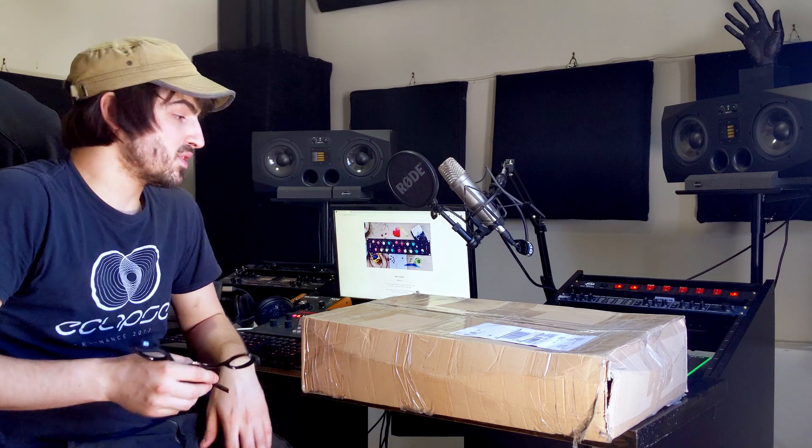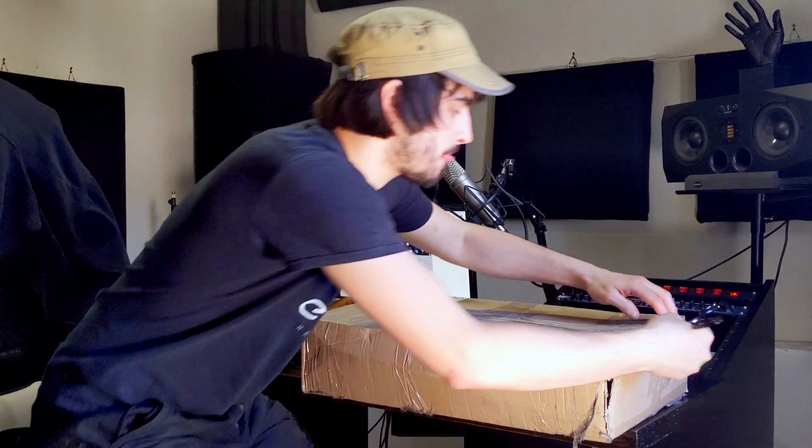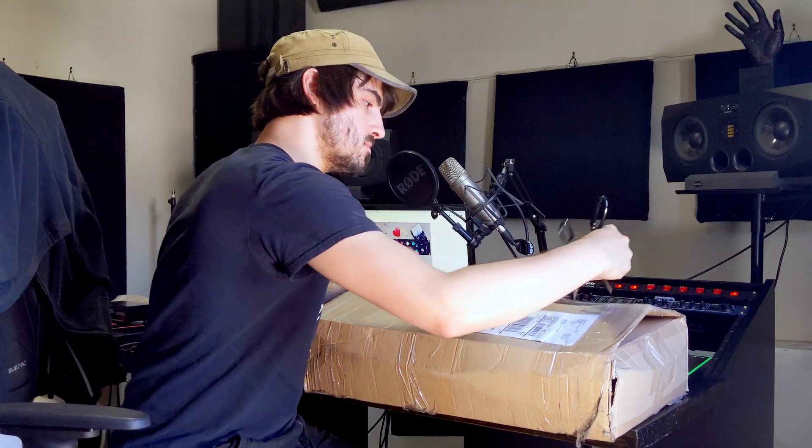Alright guys, so here we have the box from UPS. I'm just going to start to open it with you guys. This is the first time I'm looking at all of the pieces — I've completely not opened this, so it's going to be a bit of a surprise for me too. I hope it's going to be a pleasant surprise. I've heard good things about other people that have done the kits and I'm really excited about this one.